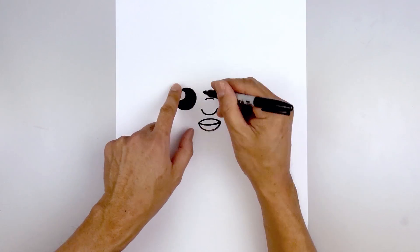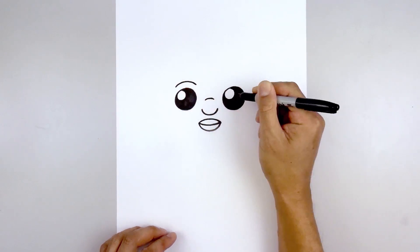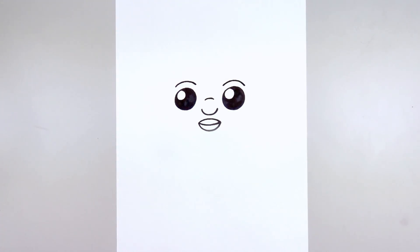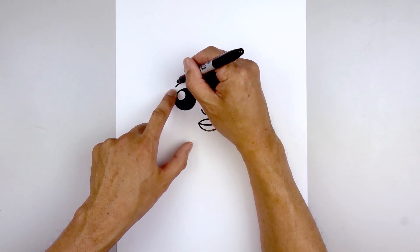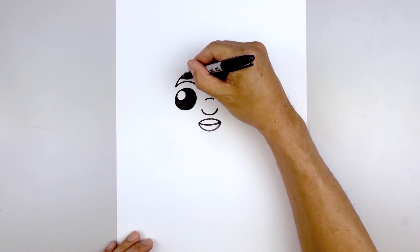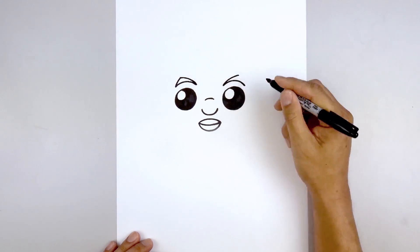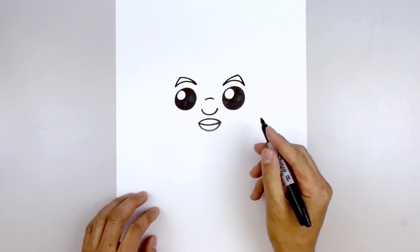Now we're going to move back up and draw in the eyebrows. Starting on the left, we're going to curve over the eye, down and in. Line this up on the right and do the same thing. Now we're going to thicken up the eyebrows. Let's start on the left side — I'm going to add a point at the top of the eyebrow, curving up and in, come across and then pull that down toward the inside. Let's do the same thing on the right — up and out, out and then down — and then we'll fill the eyebrows in black.